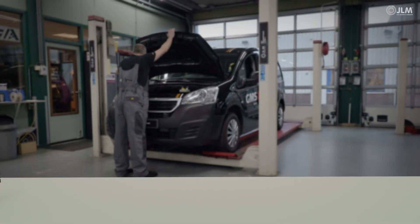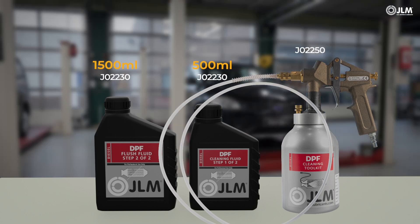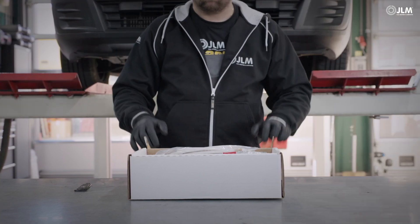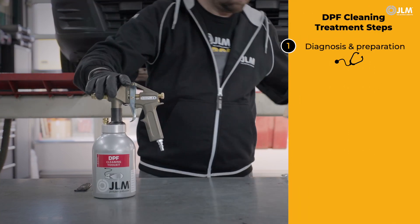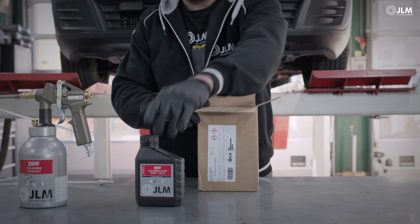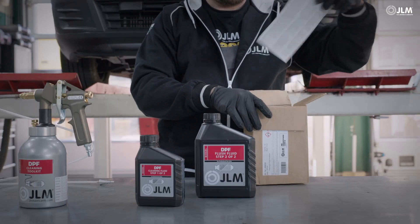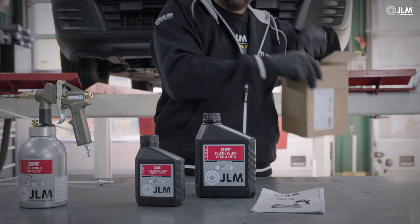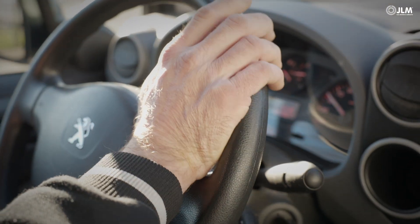JLM Lubricants' professional range saves workshops time and money if used correctly. These instructions show how you can make the most from our chemical expertise. JLM Lubricants' two-step DPF cleaning treatment is our ultimate on-car solution for blocked diesel particulate filters. Our process removes soot and reduces particulate filter pressures, so the car can then self-clean, making aggressive forced regenerations unnecessary.